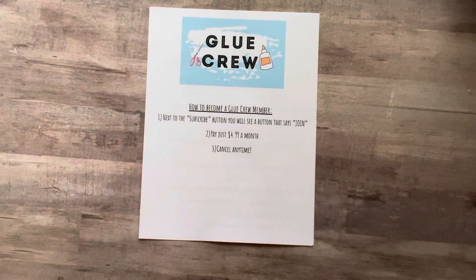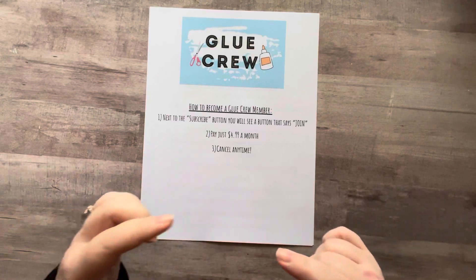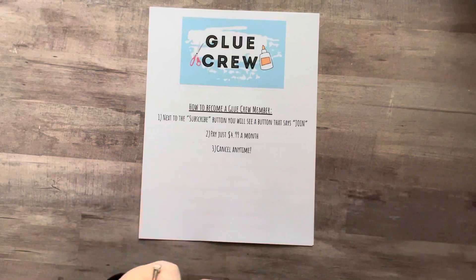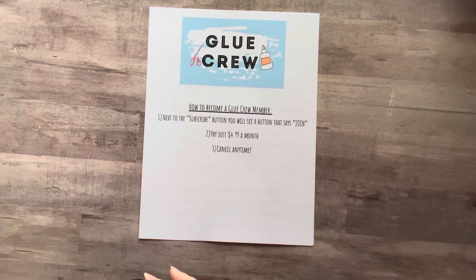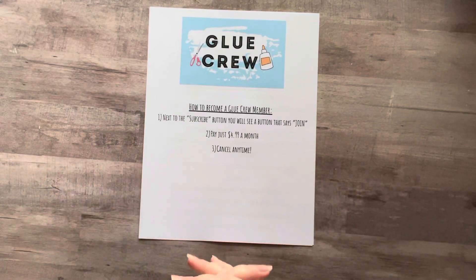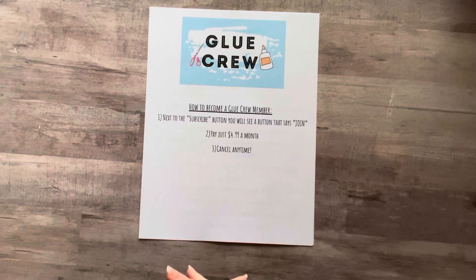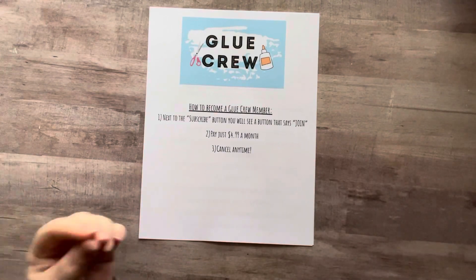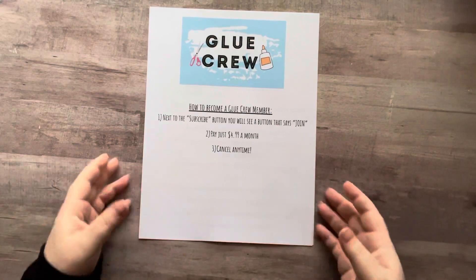Let's talk about how to become a Glue Crew member. On my YouTube channel, next to the subscribe button is now a join button. When you click on that, you are able to join and see everything I have to offer for that level. Right now I have one level — it is $4.99 a month. It's a recurring payment and you can cancel at any time. Obviously I want to keep you around, so I'm going to work hard to do so. But if you can't afford it anymore or you just don't want to, you can cancel anytime.